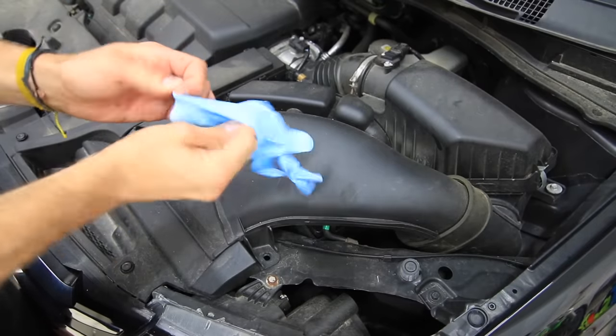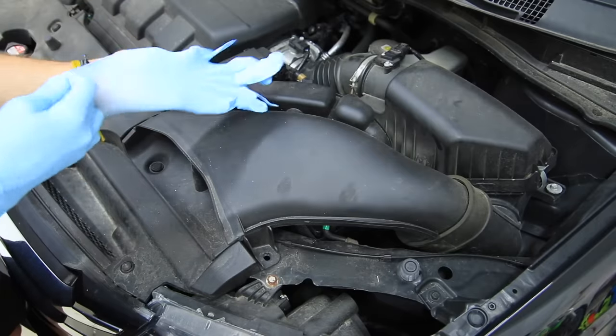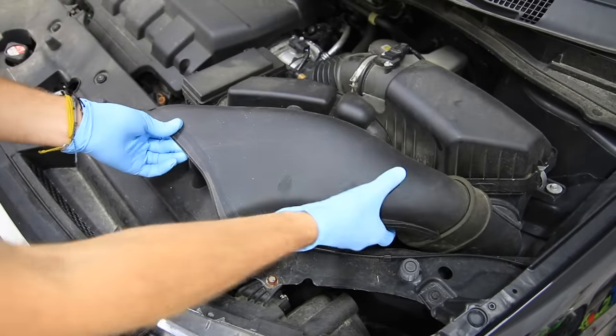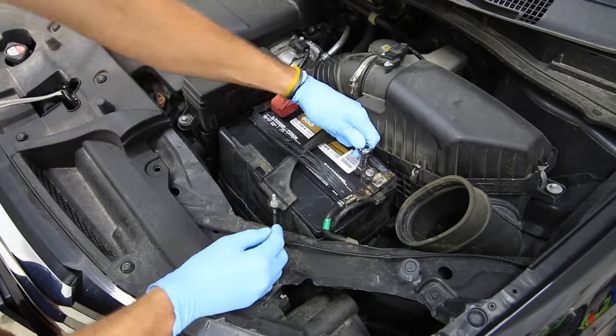The first step to any engine cleaning is to get on your rubber gloves and begin removing the panels and different components that are easily accessible and easily removed. In my case, the snorkel covers my battery. For the intake, it's super easy to pull out and it makes it easier to clean once it's out of the car and do a more thorough job.